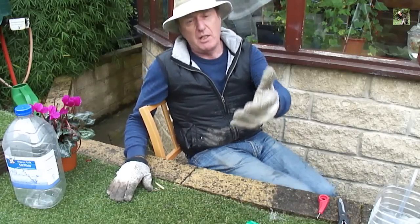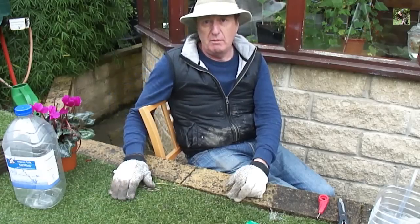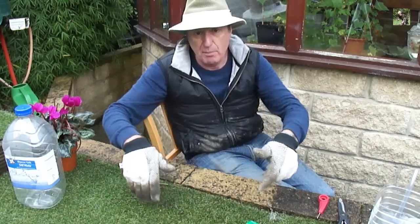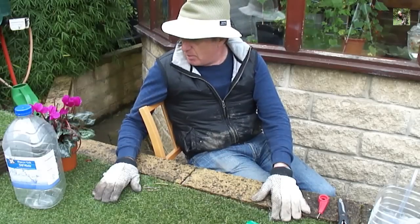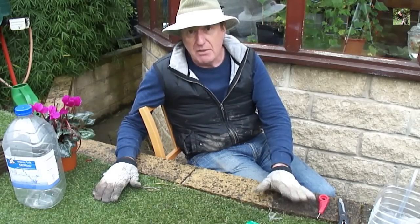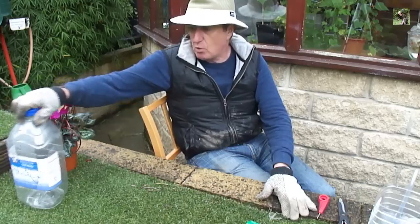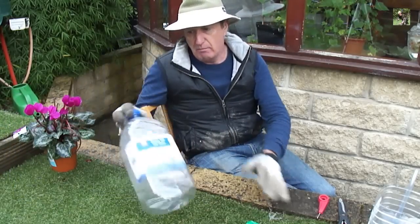It looks after them while you're away for a few days, sometimes up to a week. You know what it's like when you come back from holiday and your plants are a bit dry and droopy — you pour water in and the soil's so dry it all pours through the pot. So I'm going to show you how to make a self-watering system from old bottles. I'm using five-litre bottles from Morrisons.